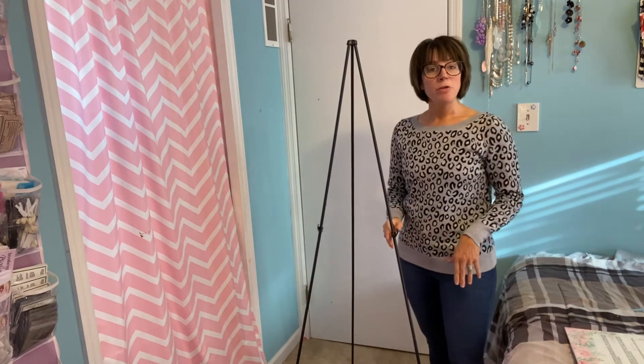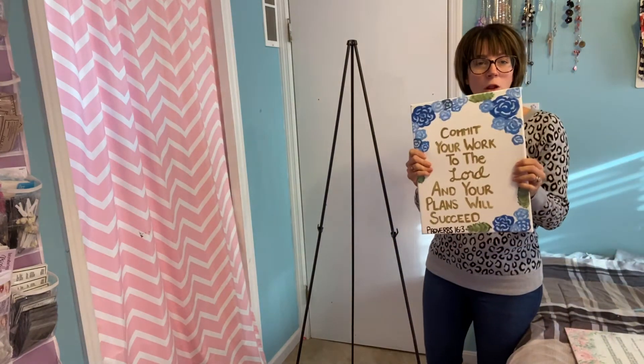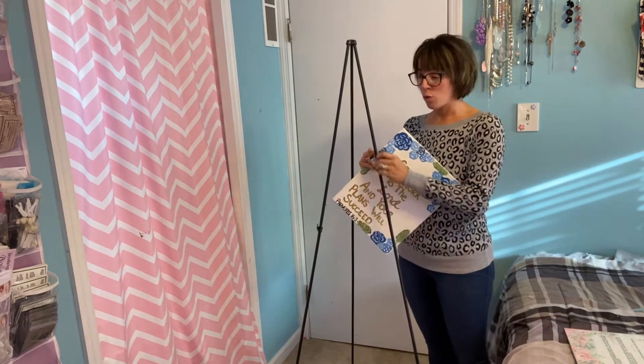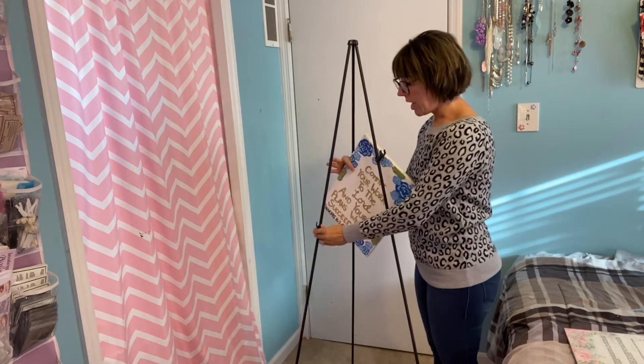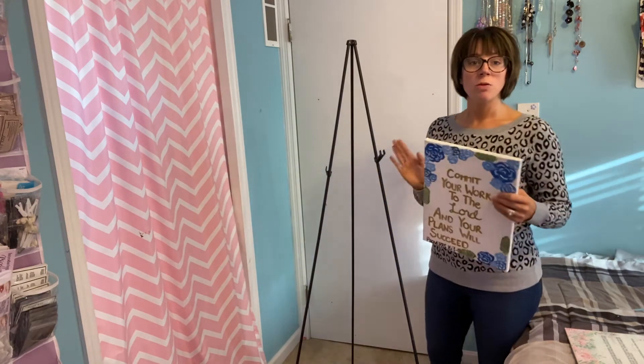Love that. So I do have a few things here to show you on display. The first would be like a smaller item. So if you are working a craft show, trade show, art show, or anything like that and you need to display your work, this would be perfect for that.